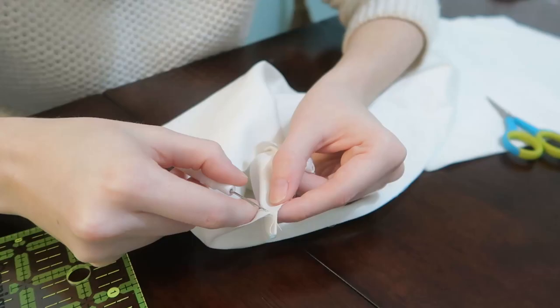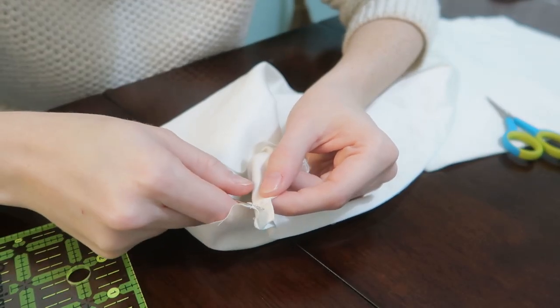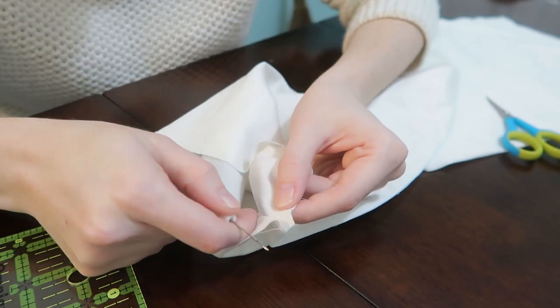Sew up the sleeve, and don't be like me and have to seam rip out the two and a half inches at the end by the cuff that you're supposed to leave so that your hand can get through.